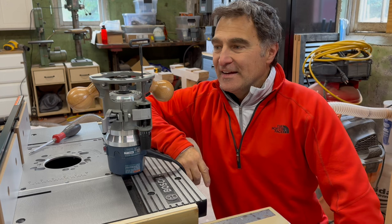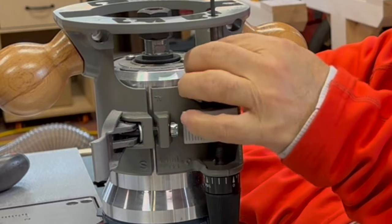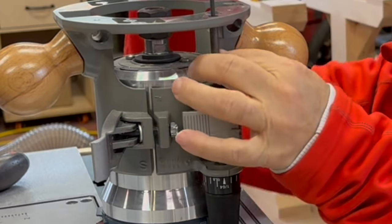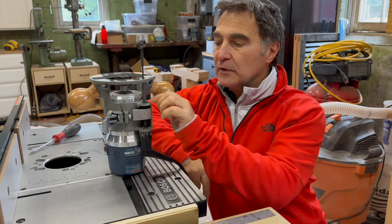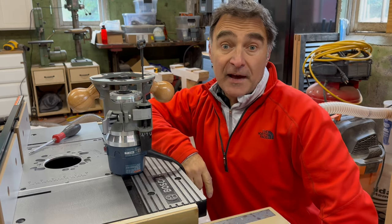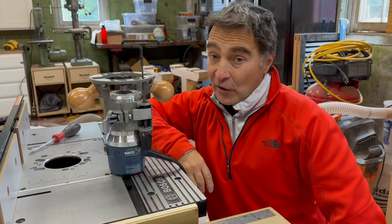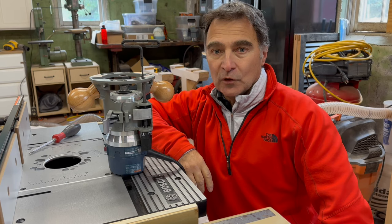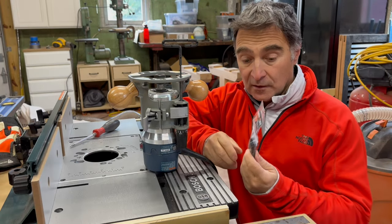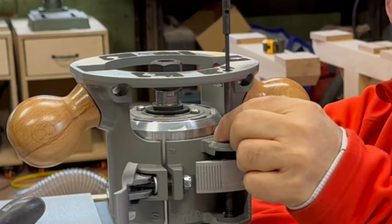We're back. Over the weekend I did some research on this retaining clip on this mounting base, which works with this rod for the lifting mechanism on this Bosch router. I found out that this retaining clip is problematic and other people have had the same issue with it — where it pops out and you can no longer actuate the lifting mechanism. I also found a solution for it. The solution I found online was to use drill bit stop collars and put a stop collar in place of the retaining clip, and that'll hold this actuating rod for the lifting mechanism in place.